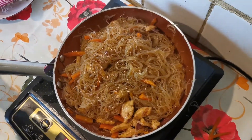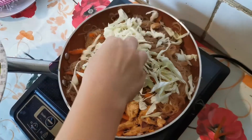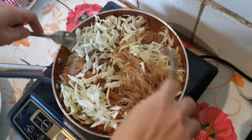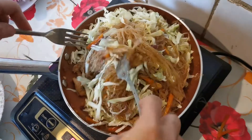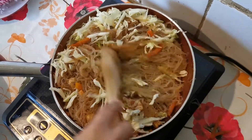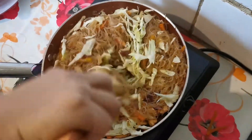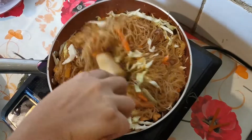And then cabbage — this is the last part. I'm just going to combine the cabbage to the noodles.